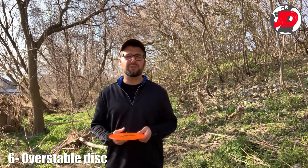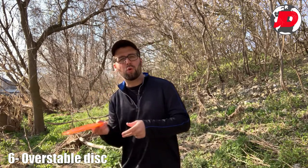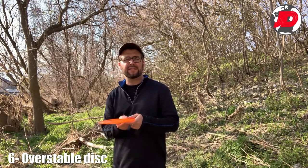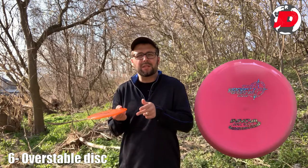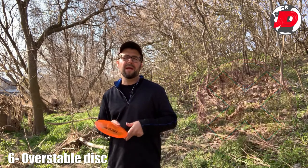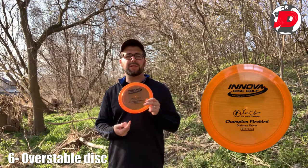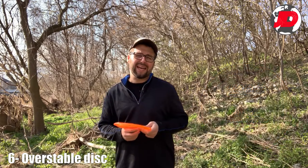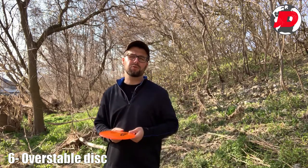The last minor tip is to use an overstable disc. You're putting a lot of torque and flick into the disc, and if you have something like a Mako or a Wombat — something more for beginners — it's going to be a lot harder to do the sidearm. You don't need something super overstable; something like a Firebird is a very popular sidearm disc. Having an overstable disc will really help you put that torque and get that distance for your drives.